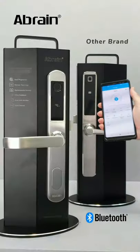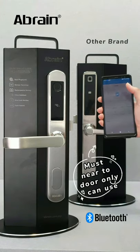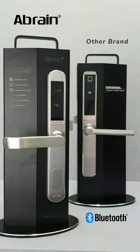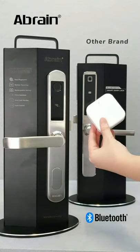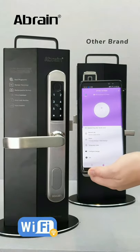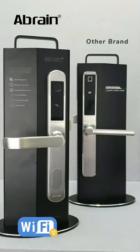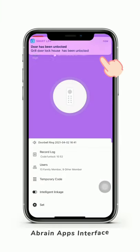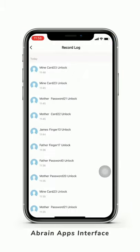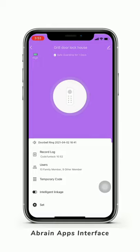For the remote unlock, the Bluetooth door lock has limitations — you can only unlock from the app while you're near the door. If you want to remote unlock from everywhere, you need to add a smart gateway. For Ebon, it's already a Wi-Fi version. You can remotely unlock from anywhere, anytime. You can also receive real-time notifications, check door open records, battery status, and link to your smart home.